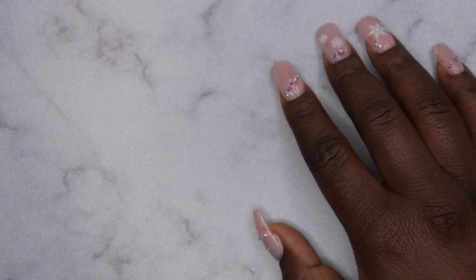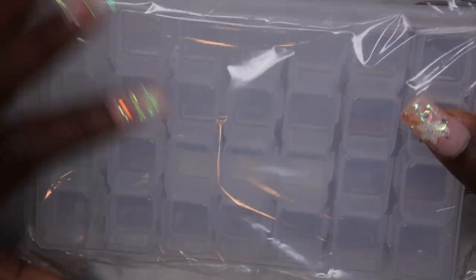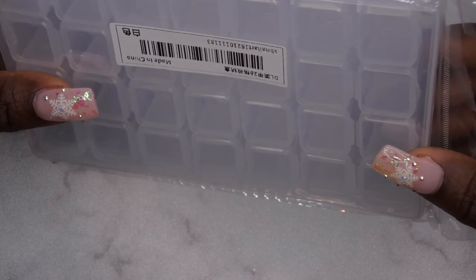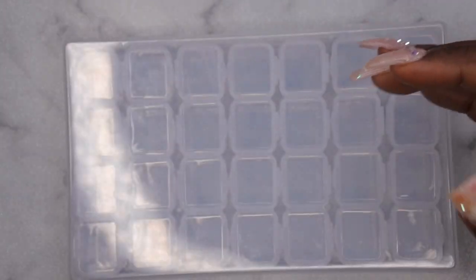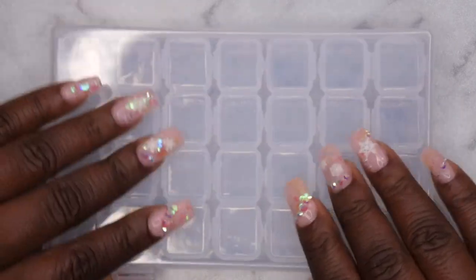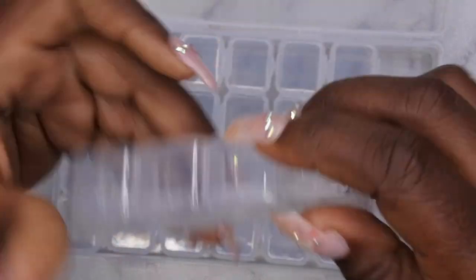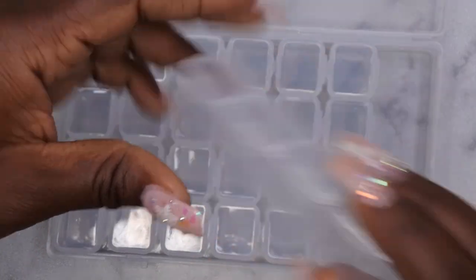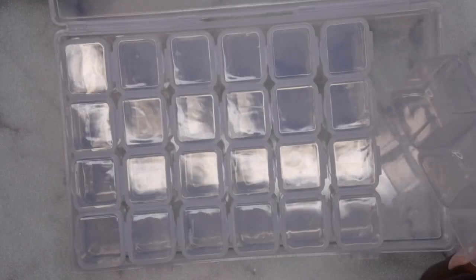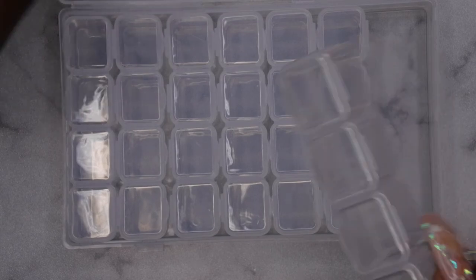The first thing I got is a storage container. I'm needing a place to store all of those cute little charms that I've been hauling from Shein, so I thought this would be perfect to put everything in and keep it nice and organized. I really like this storage container because you can organize it on so many different levels. You have all of these individual little rolls where you can open it and store the charms. This was super inexpensive — I think I paid like a dollar fifty or two dollars for this.